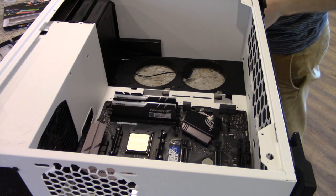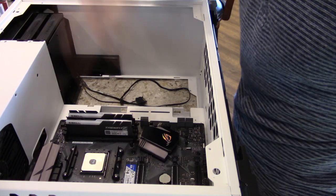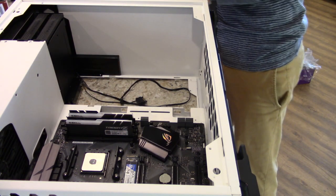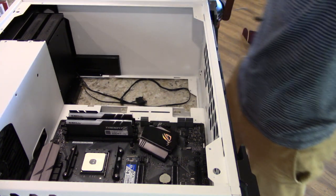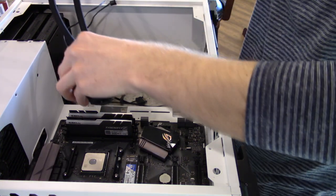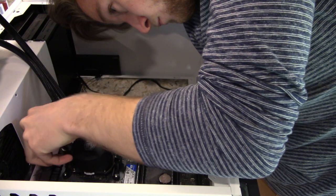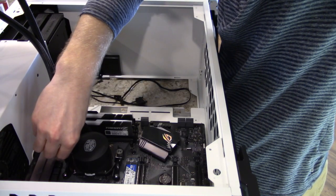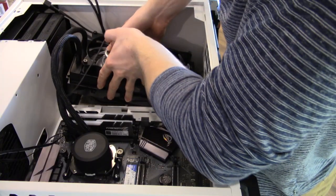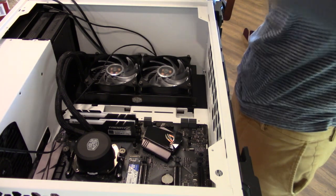Now I'm going to install the CPU cooler. There's thermal paste on the CPU already. I put the cooler together and now I'm going to mount it on. And it slides down like that — and it's in.